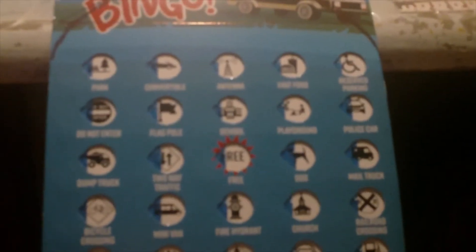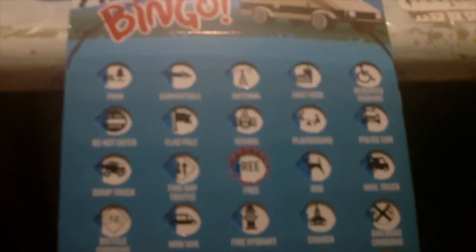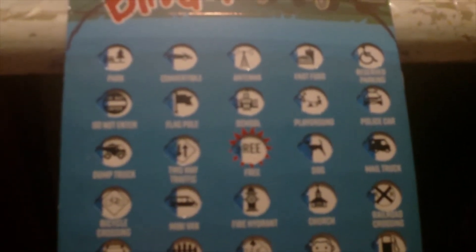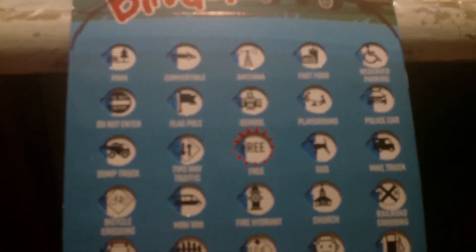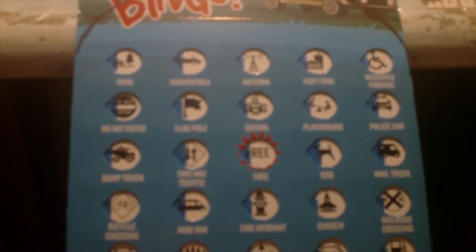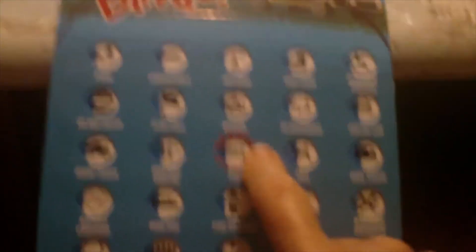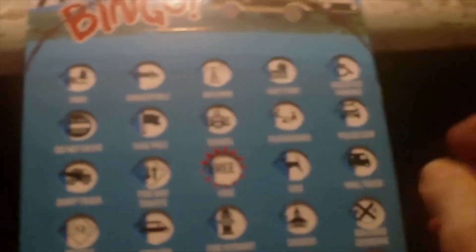You know, you take trips and you're in the car. In those days you didn't have an iPhone, an iPad, or movies projected in your car. You either had to look out the window, sing songs, or whatever. This is what we used to do — they had these when I was a kid too. It explains how to do it on the back. It's car bingo.